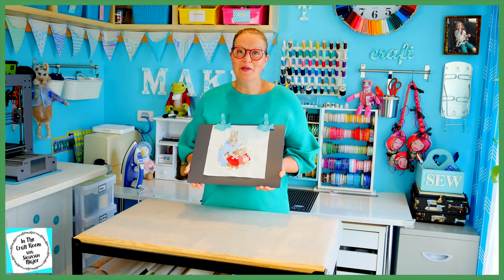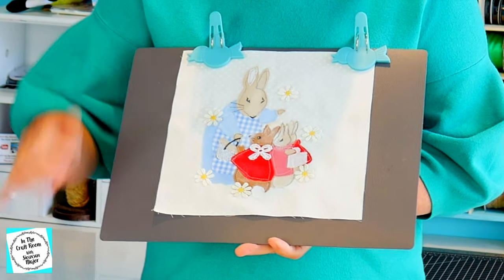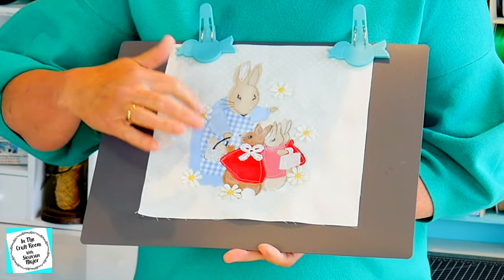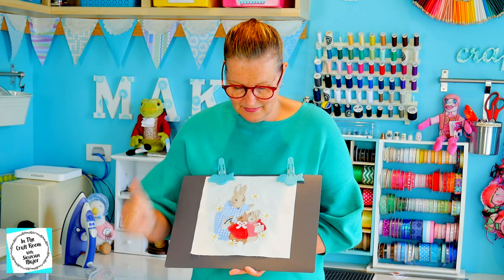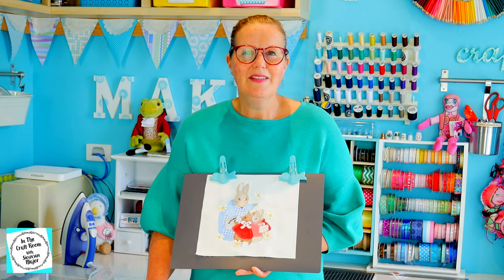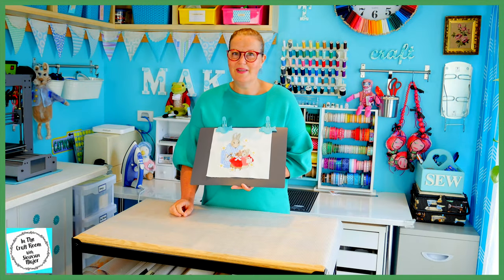So here we have our completed Mrs Rabbit applique square along with Flopsy, Mopsy and Cottontail. I did mix it up as you can see — I changed her apron from white to the blue gingham. I've added the little daisies and a lot of fabric paint and markings. I've added details in her basket and I've also added the bow. It's a very whimsical, playful, spontaneous and quite naive in approach, but I really enjoyed making this patch.